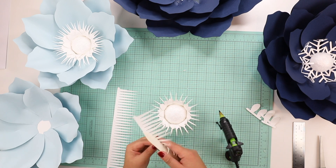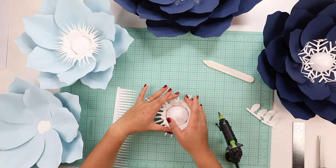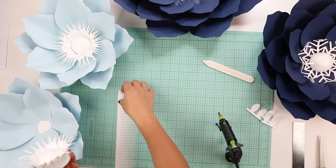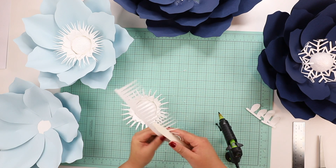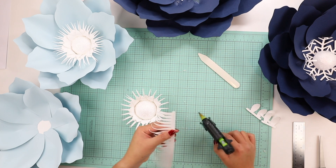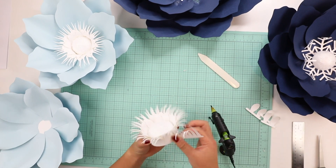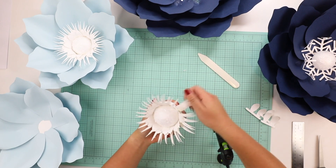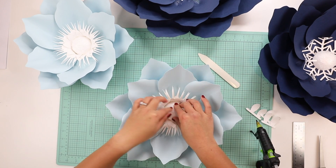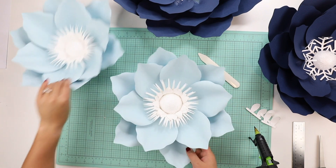I allow this piece to overlap because I'm adding another piece to it. I'll use two pieces here rather than three. I'm being more mindful of how I'm gluing so it fits in between the previous flower center pieces to cover the gap in the middle, pulling it down just a little bit more.